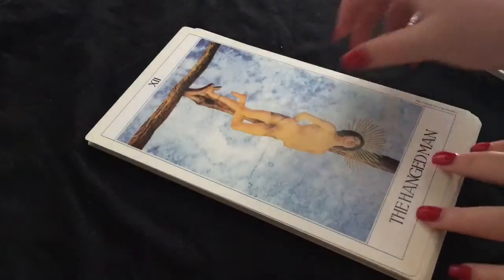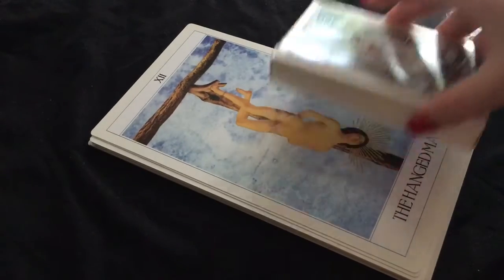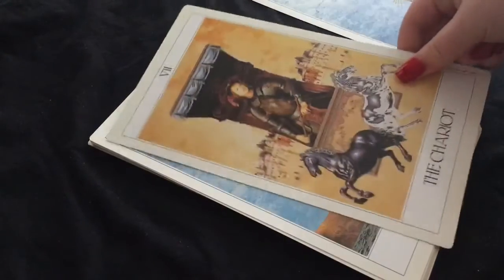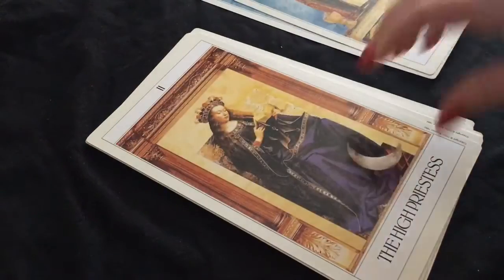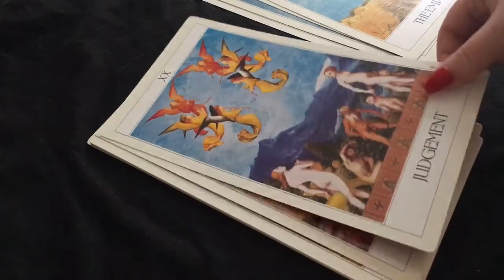I've never seen this before, so I was really intrigued by it. This is the size of the cards — bear in mind that's my hand. This is the size of a normal card, let's try and do some comparison. They're just insanely huge, bigger than the giant rider, it's strange. It's just the major arcana. This isn't something I'm going to be reading with — I am a tarot collector, so it's something I thought would be nice for my collection, as I hadn't seen it before.